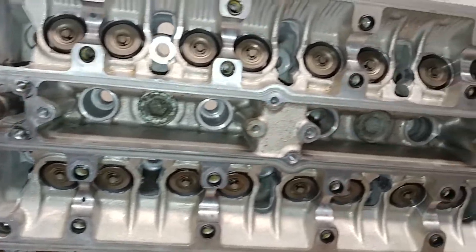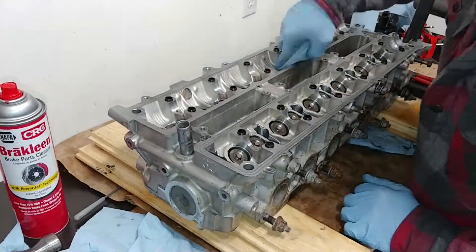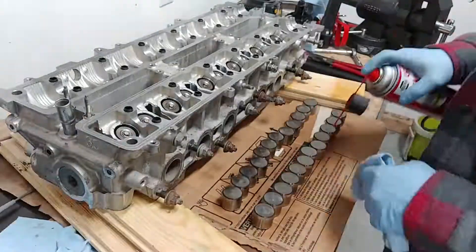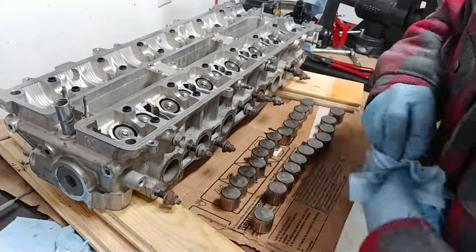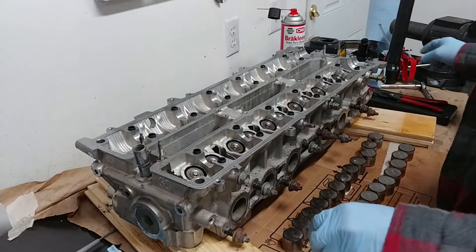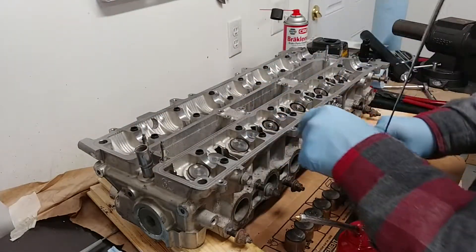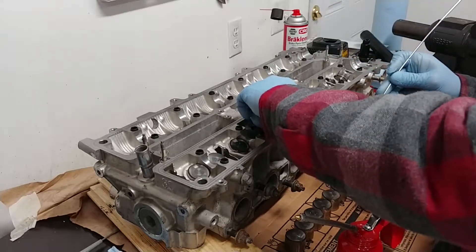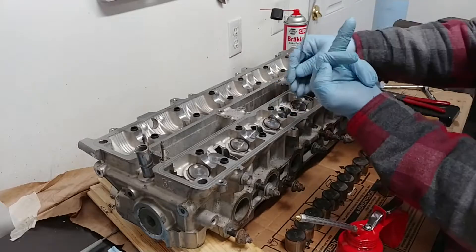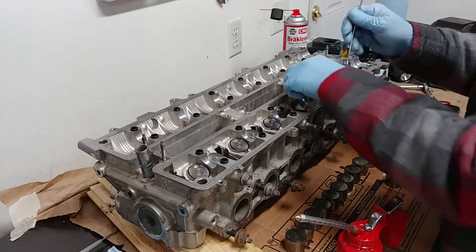The process for installing your valve seals and all the valve hardware is the same between intake and exhaust, so I'm not going to show that again. All the valves, springs, and retainers are back in. The shims in the bucket on the 2JZ are what give the valve its clearance from the camshaft. When you reinstall the buckets, make sure it's the same one from where you removed it, otherwise you'll ruin your valve clearance. You don't have to remove the camshaft — rotate it so the lobes are up, press the bucket down, and swap the shim out.